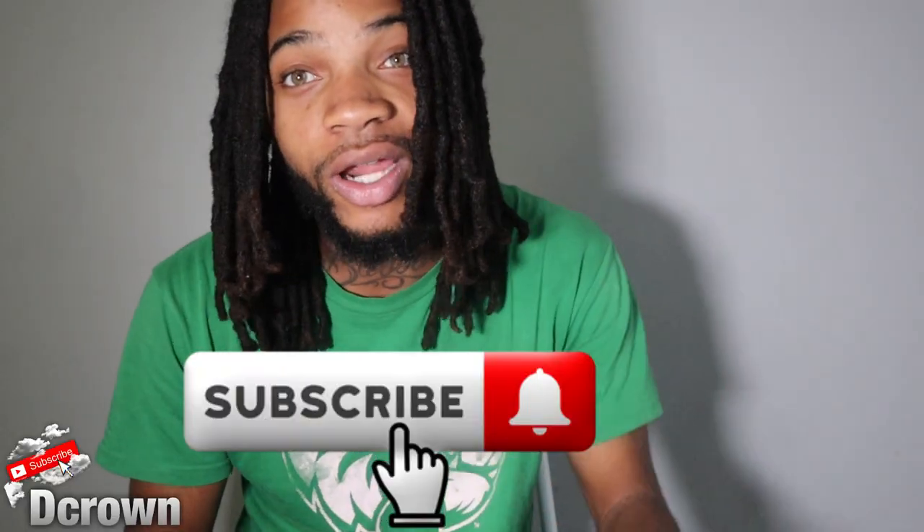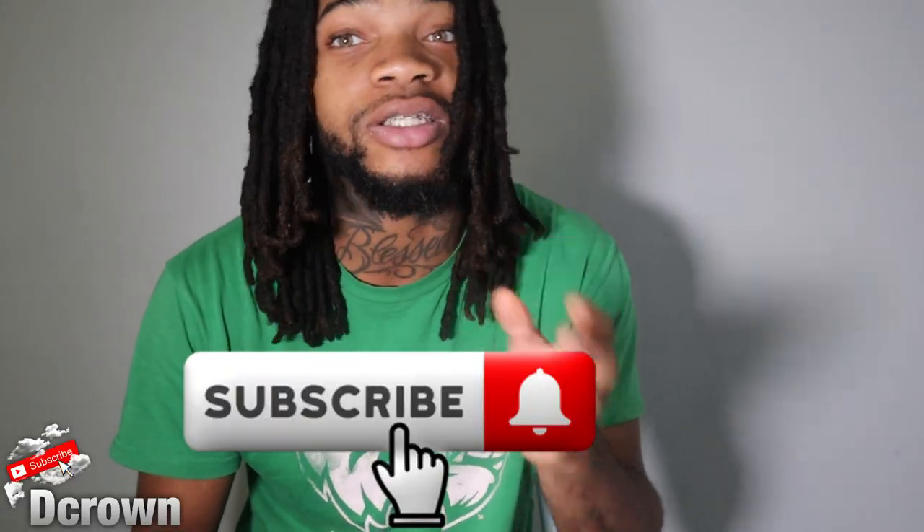So let that be number one: keep posting. Number two, you don't need a camera to upload videos, you can use your phone. In this video I will be showing y'all how. If you're new to the channel, leave a like, subscribe, and share the channel with everybody. I will also show y'all how to upload a thumbnail for your video.